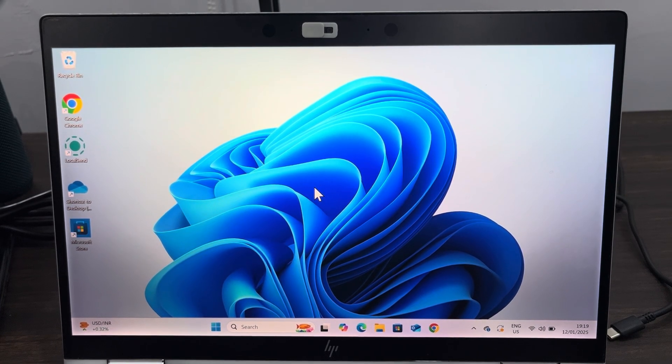Hey guys, so in today's video I'm going to show you how to turn off or disable Secure Boot in HP Windows 11. So you want to disable Secure Boot on your Windows 11 PC — let me show you how it is done.